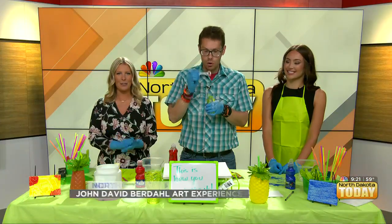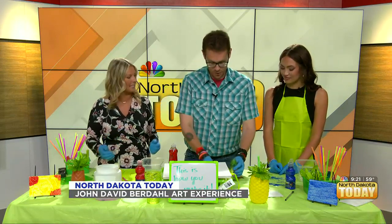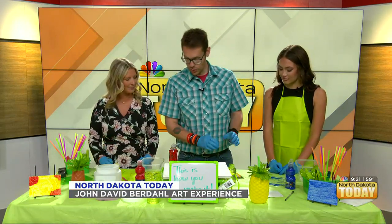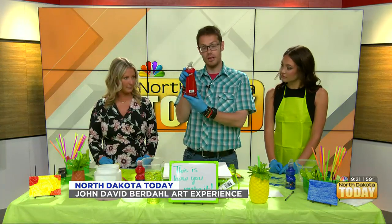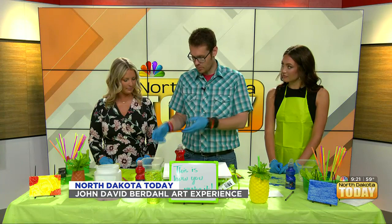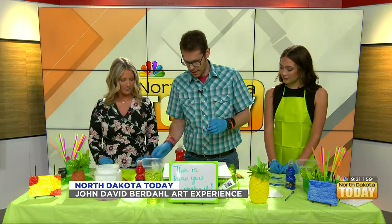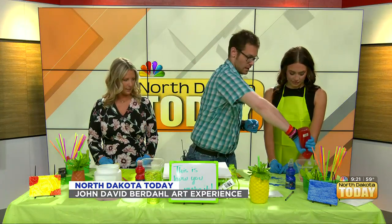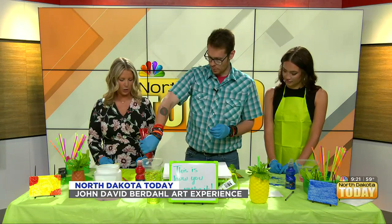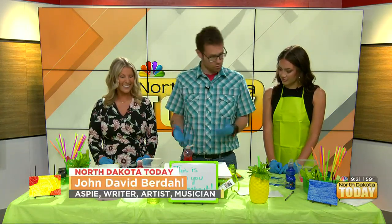Good morning! We made it through scrape painting — now we're talking about bubble painting. So we've got dish soap here and we're just going to add that to some water. We've got these containers with some water in there, and we need lots of bubbles — go ahead and add the soap like you're washing some dishes.